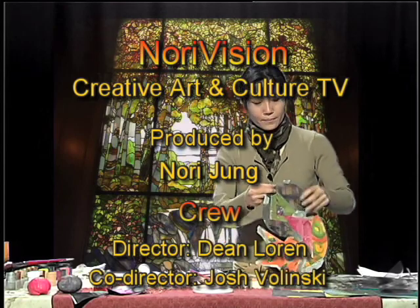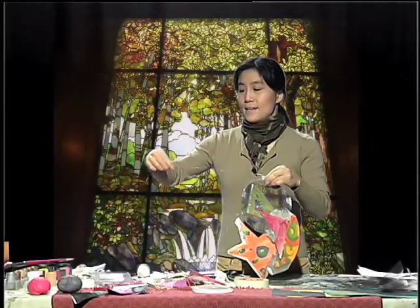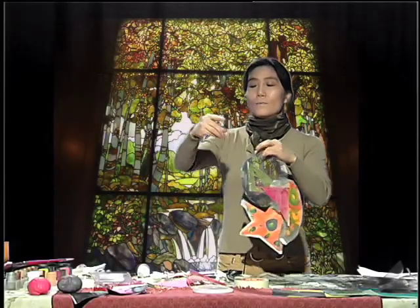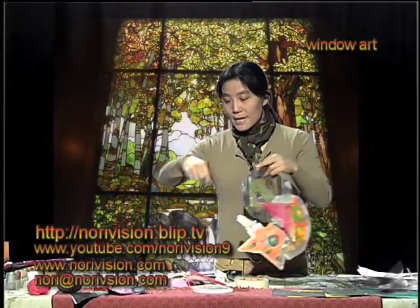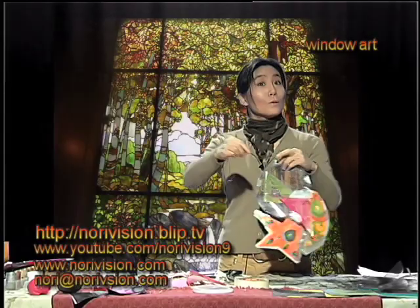Using the fishing wire, I'm making a hole right there to hang the piece. It looks like we have to wrap up soon, but thanks for watching — I'm going to keep making it right here, so keep watching!